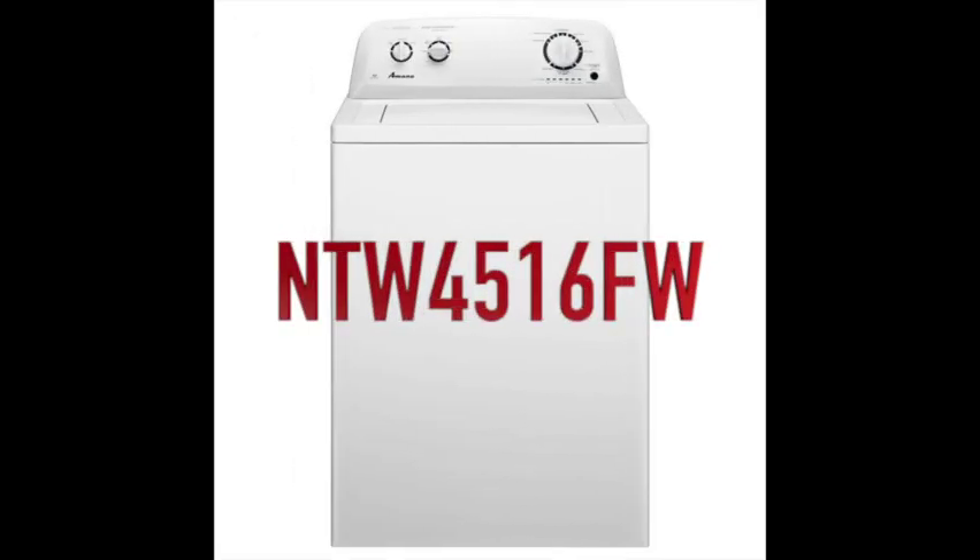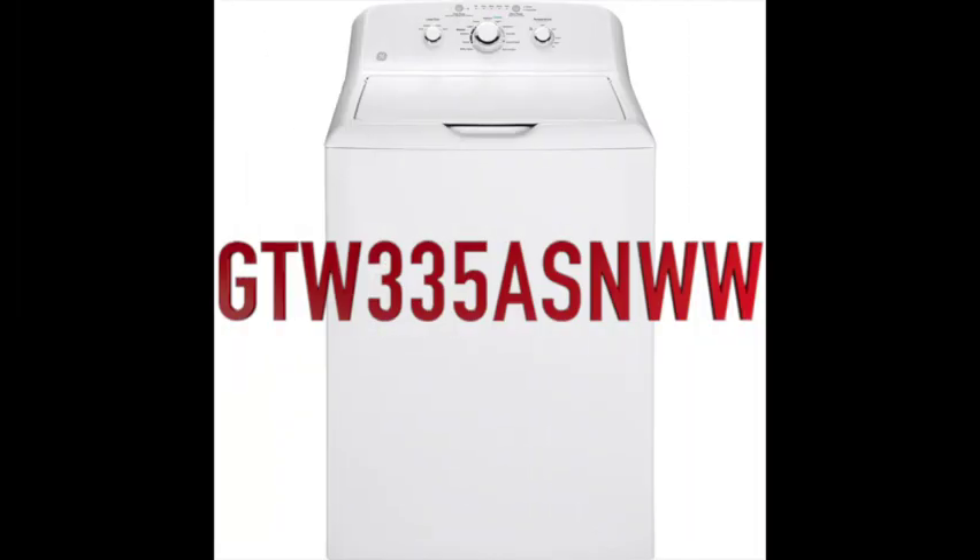As to what goes wrong with them and what needs to be fixed. In my area of the country, I see more Amana and GE machines than anything else, specifically these two models: the Amana NTW4516FW and the GE model GTW335ASNWW.